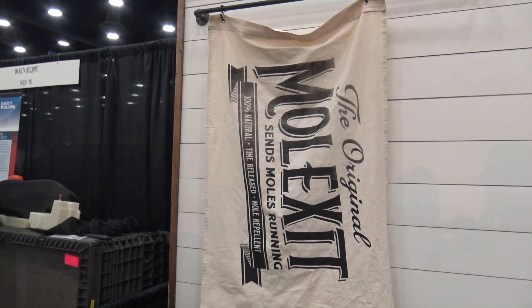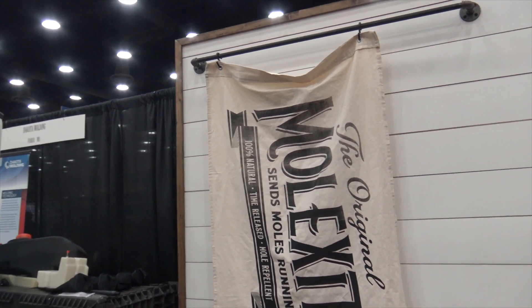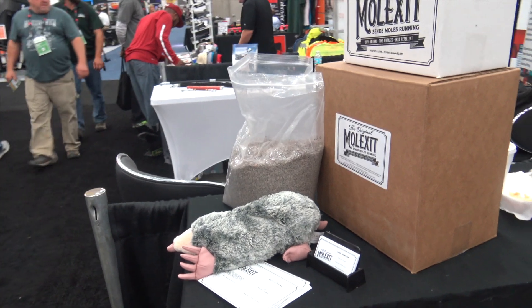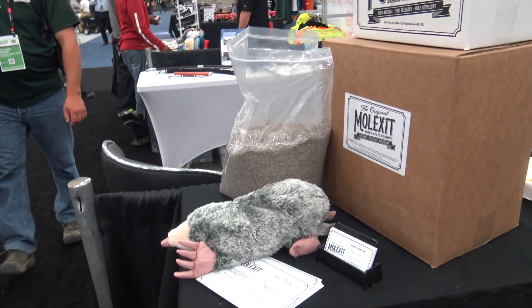We're at GIE 2017 looking at some of the cool things here at the show, and that brought me to the Mole Exit booth. Gang, this is something we've had problems with — moles in our yard — and that's just not a cool thing. They're disgusting, and then my dog gets into it and yeah, it's even worse. Well, here's an option. I've got Dave here — Dave, tell me a little bit about how this works.